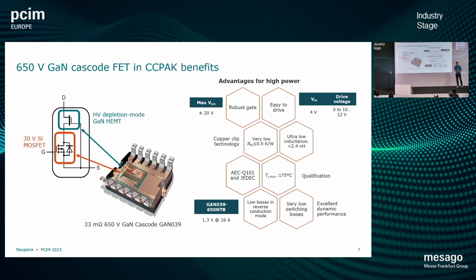Some other important aspects: very low inductance — below 2.4 nanohenries — which ensures good switching performance in practice and not just in theory. And a very robust gate, so these are devices that can be turned on reliably from 0 to 10 or 0 to 12 volts. There is no parasitic turn-on problem, so we can use standard MOSFET gate drivers.